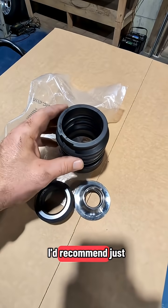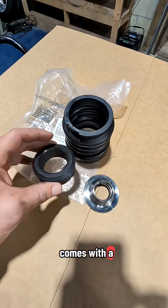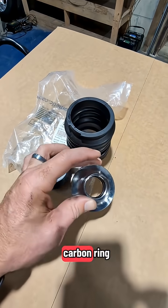If you're going to replace your carbon ring, I'd recommend getting the complete kit. It comes with a new boot, a new carbon ring, and a new metal hat with O-rings. That's important — you always want to replace the O-rings when you do your carbon ring.